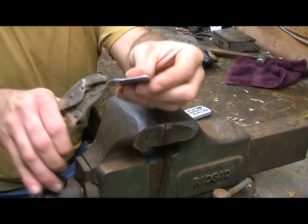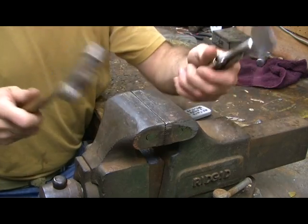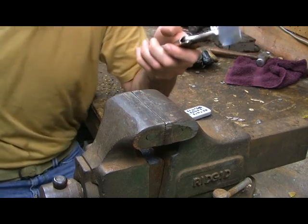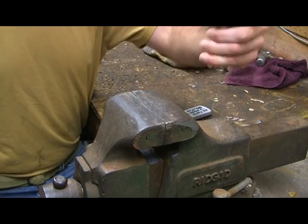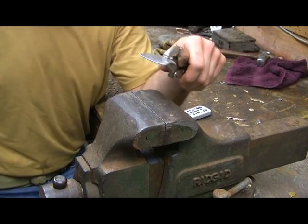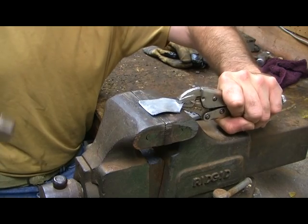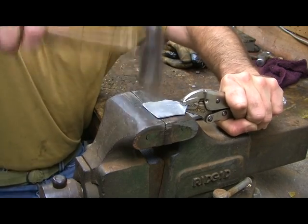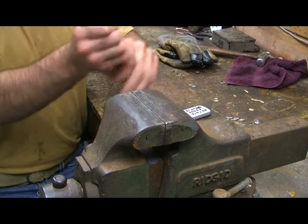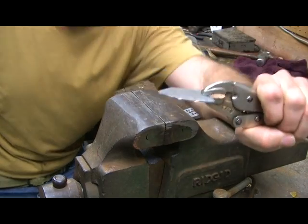Once you get the ends cut off, get your vice grips and ball peen hammer. I only have a vice grip — I don't have an anvil, unfortunately — but this can work. You can also use a railroad tie. Anvils can range from $75 to $125 depending on weight and size; if you're really into this, I'd suggest buying one. What you want to do is make sure the piece is held down pretty straight and hammer it flat so you get a piece that is now straight, which is what you want.